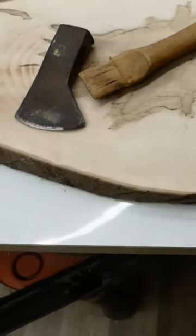I rescued this rusty flea market axe and wanted to restore it for a Christmas gift, but maybe not for a nine-year-old.